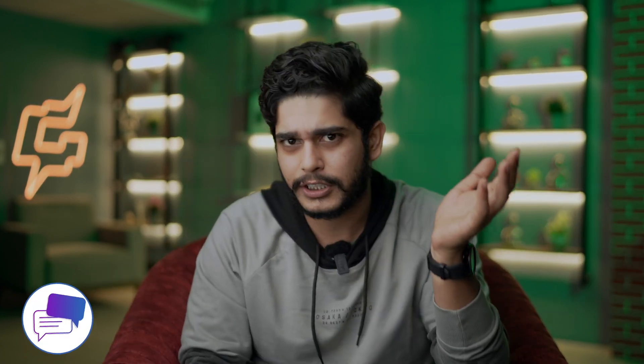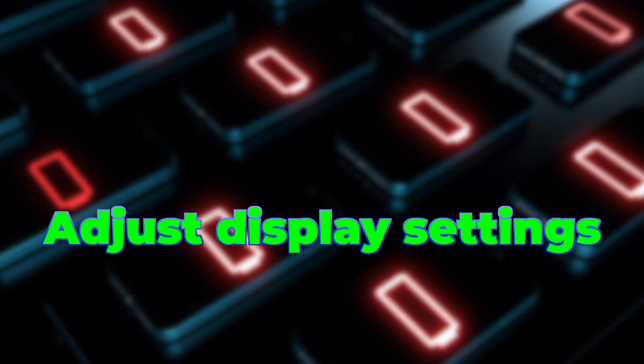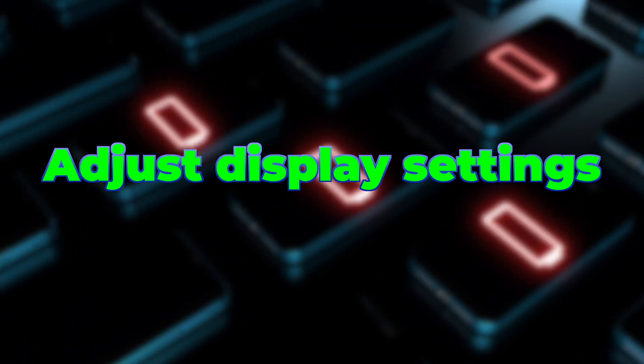Before moving to our next tip, which is the one smartphone component that uses the most amount of battery? You can write your answer in the comment section and pause the video. If your answer is display, then you are right, and we need to configure the display settings to get the most out of our battery.